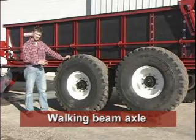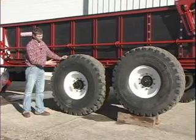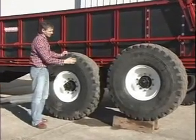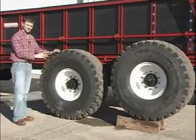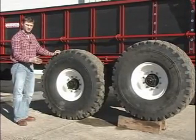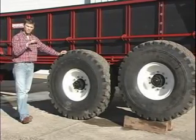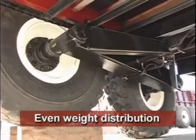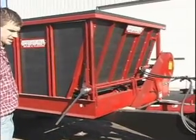The 16-ton and 20-ton trailing spreaders use a walk-in beam suspension. The pivot point is towards the rear, which enables the front tire to see less pressure, which means that the front tire will be able to come out of ditches, holes, and terraces with greater ease.